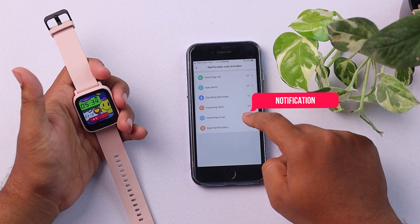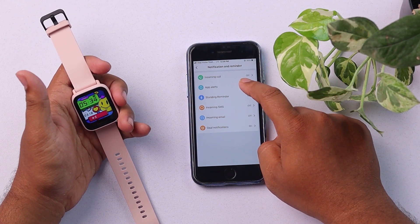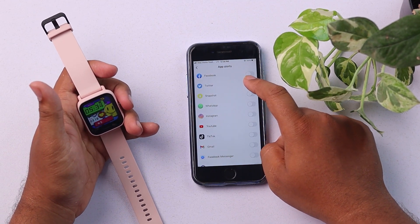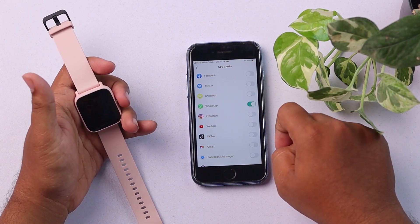Then you have to go to Notification and Reminder, then click on App Alerts, and then turn on WhatsApp.